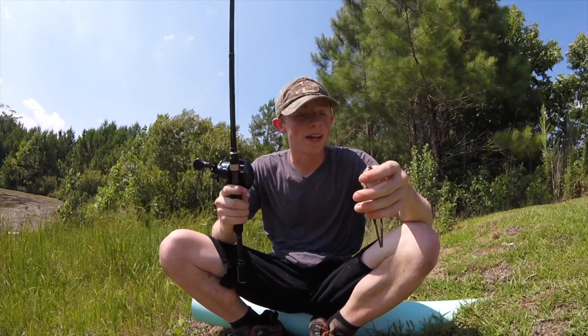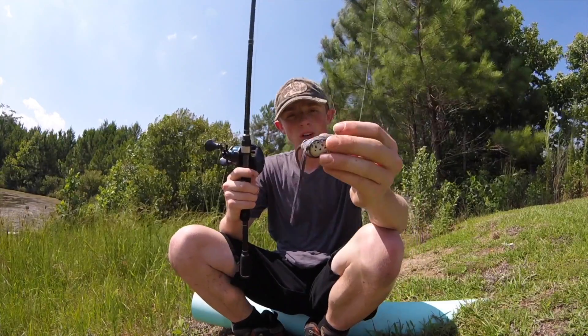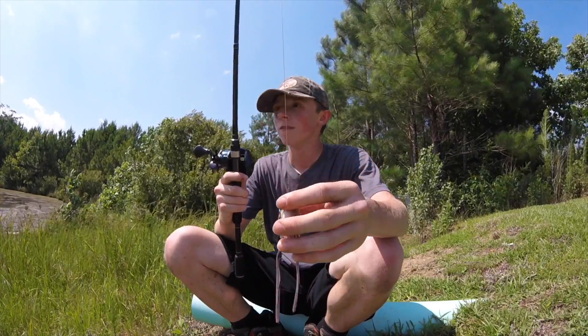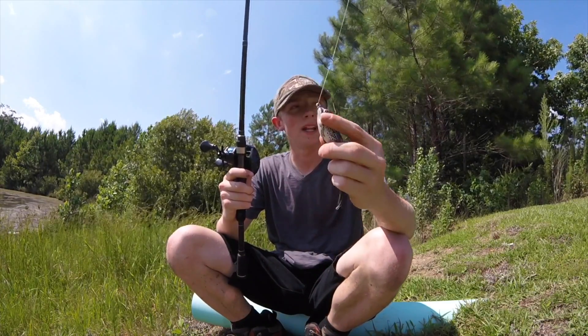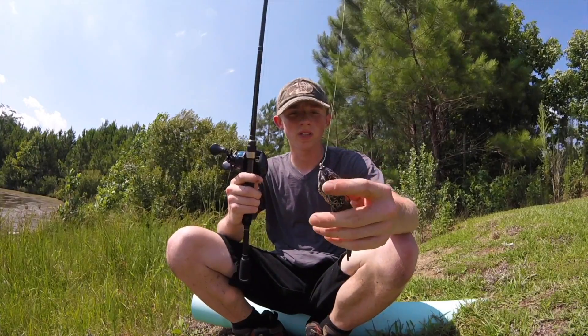It's supposed to rain later today, so I was going to do some fishing, but I was going to do a review on the Live Target frog right here. You saw pictures of it in the beginning. First of all, they put a lot of detail in the paint and the coloration of it.